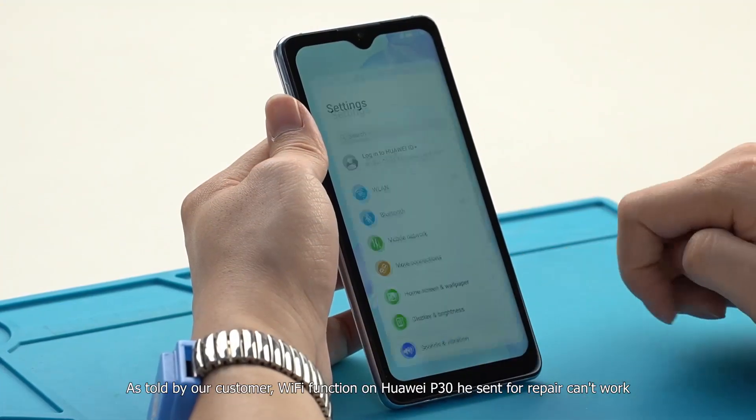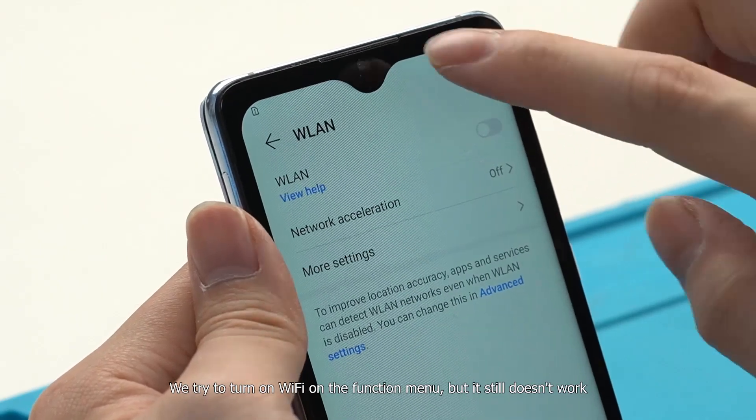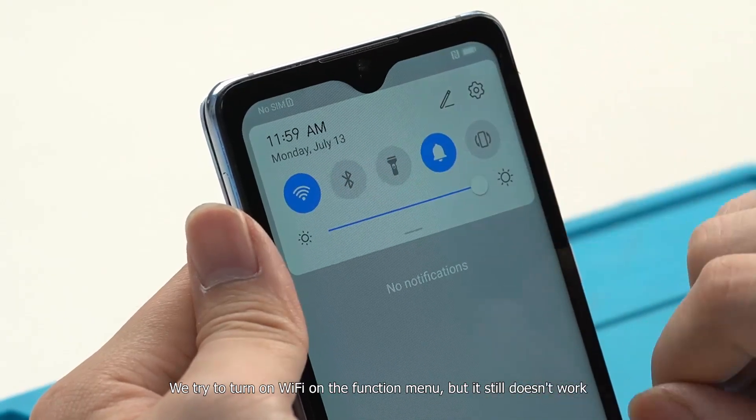As told by our customer, the Wi-Fi function on the Huawei P30 sent for repair can't work. We try to turn on Wi-Fi on the function menu, but it still doesn't work.